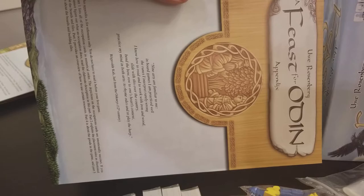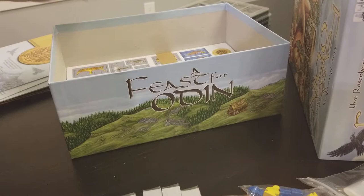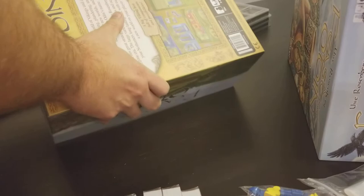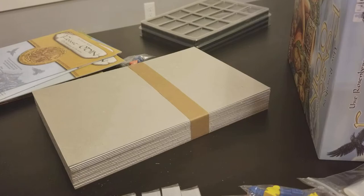We have the Feast for Odin rulebook, the Feast for Odin appendix, and a Feast for Odin almanac. And we have all of the Viking stuff which I'm assuming is the majority of the weight in this thing, just because there's a lot of stuff.